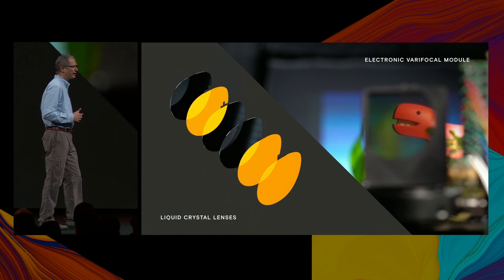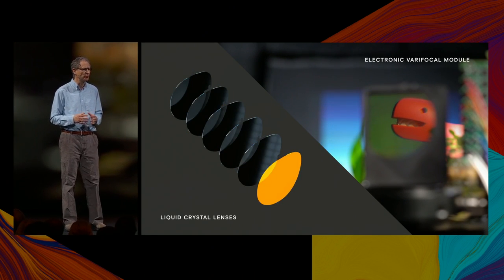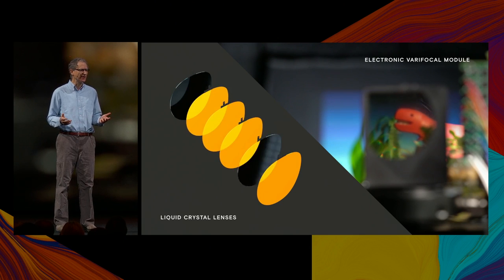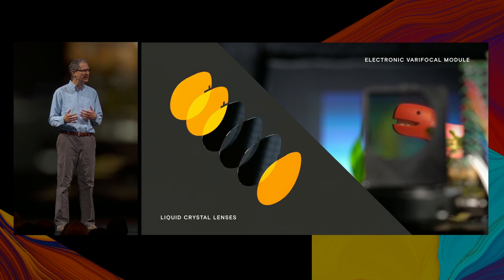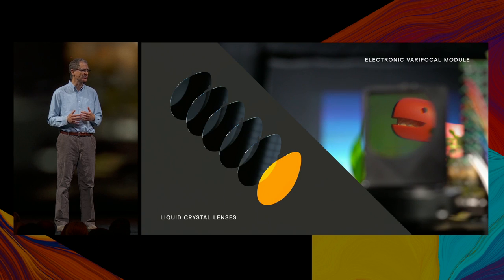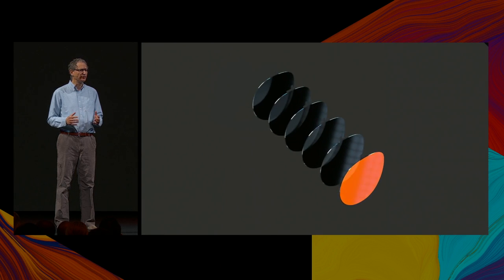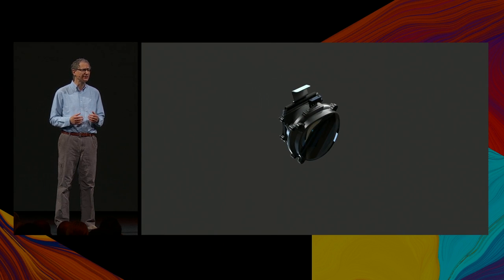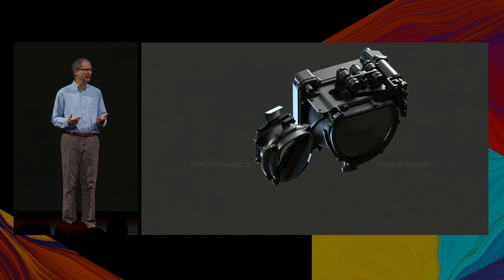To achieve smooth Varifocal, we address the full stack of liquid crystal lenses, with each additional pair doubling the number of focal planes. In this example, six liquid crystal lenses are driven to sweep through 64 focal planes, and you can see the focal depth smoothly changing as we cycle through different sets of lens states. In addition to having no moving parts, this approach allows significantly better form factor compared to its predecessors. Here we compare our new electronic module to the original Half Dome assembly and see that there's a considerable reduction in size.